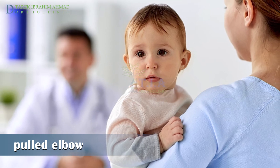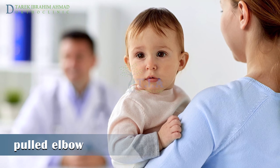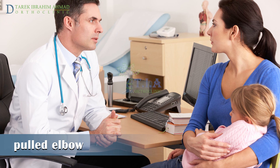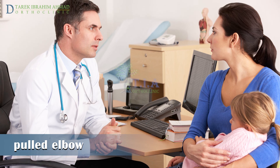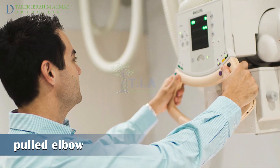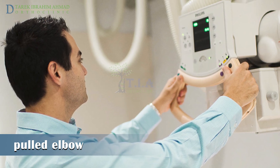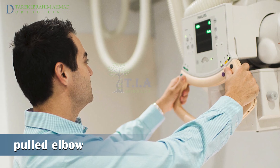You should bring your child to the doctor right away. The doctor is able to tell if your child has nursemaid's elbow by asking about the injury and doing a physical examination. Imaging may be useful when diagnostic challenges occur with atypical presentations or unknown history. Your doctor will order an X-ray if he thinks the injury caused a broken bone.